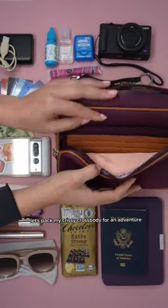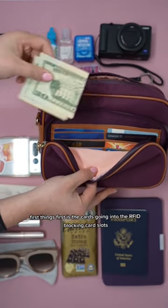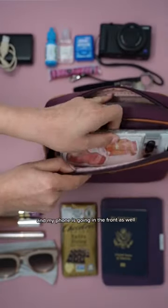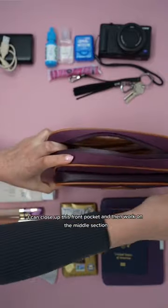Let's pack my Chrissy Cross buddy for an adventure. First things first, the cards are going into the RFID blocking card slots. I'm also going to fit in some cash into the bills pocket, and my phone is going in the front as well. I can close up this front pocket.